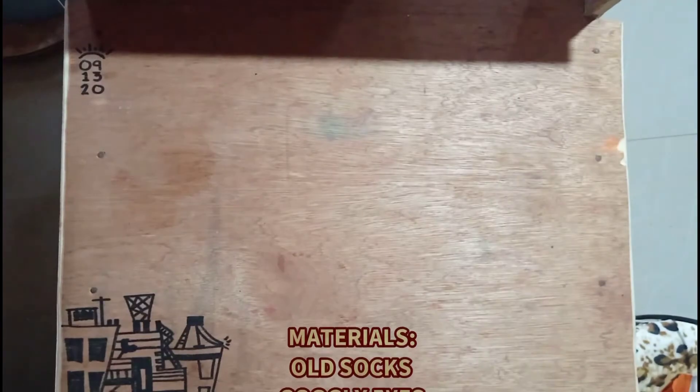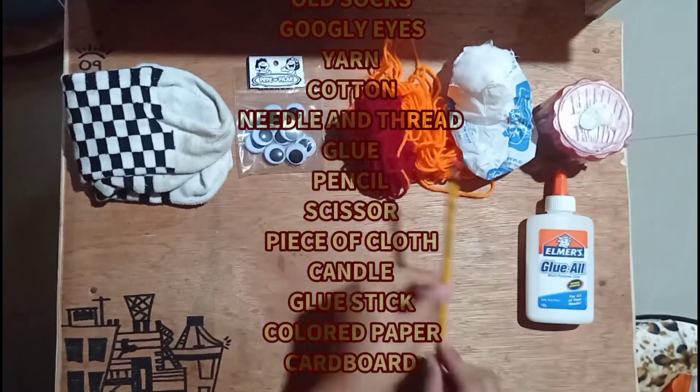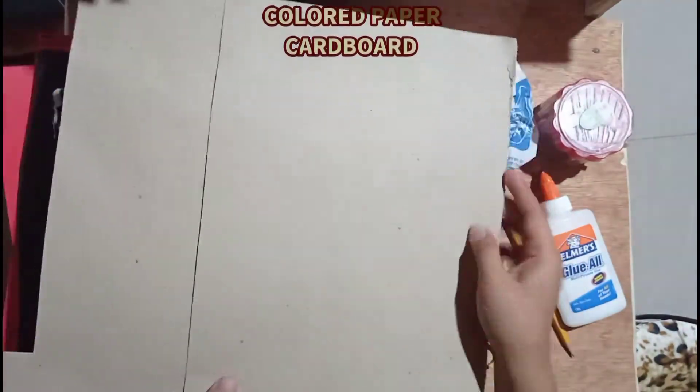And here are the materials needed in making a puppet: old socks, googly eyes, yarn, cotton, needle and thread, glue, pencil, scissor, piece of cloth, candle, glue stick, colored paper, and cardboard.